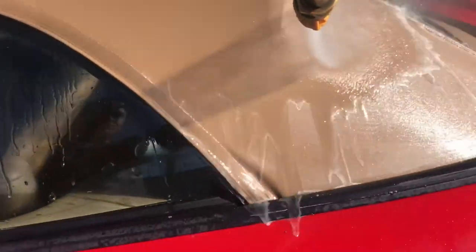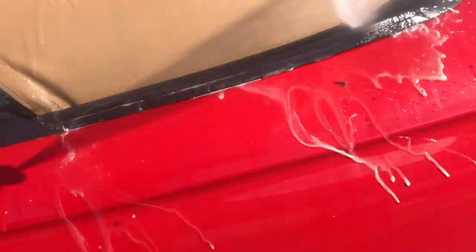Thanks to the bleach it made it way easier and a lot faster to clean this top. Rinsing is very important — make sure you get it all out. Bleach is a harsh chemical so you don't want it sitting anywhere on the car for too long.